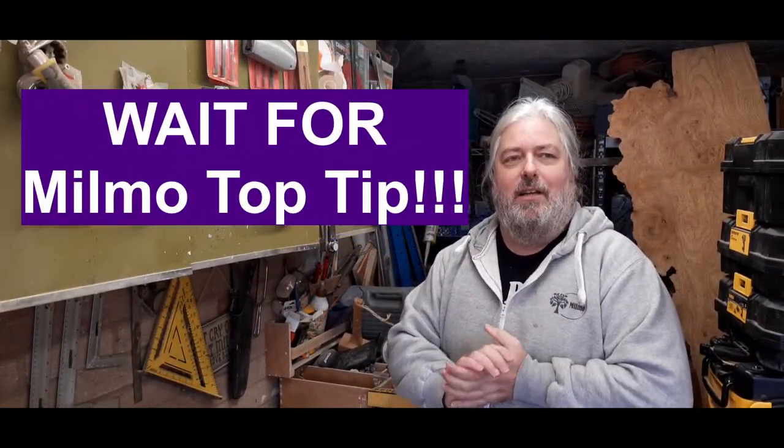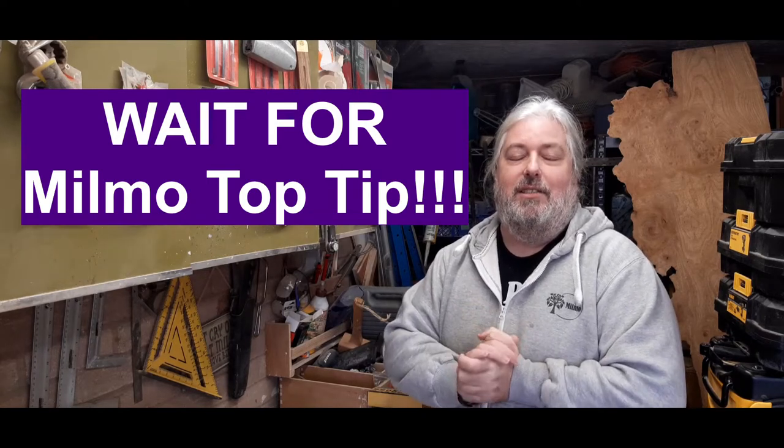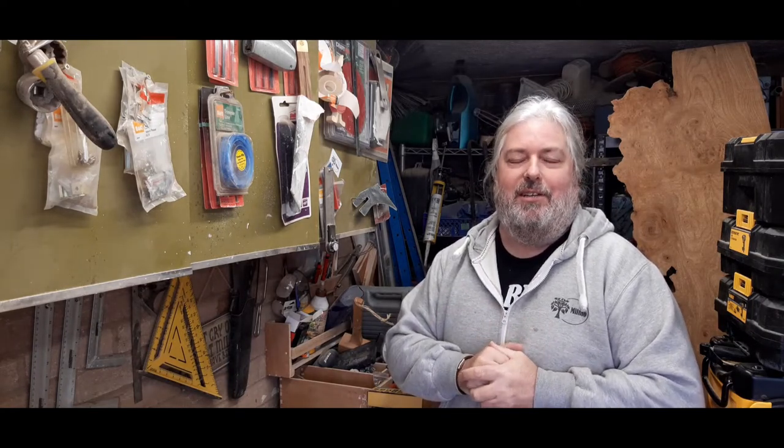Hi guys, welcome back to Milmo Wood from beautiful North Wales. It's a crisp autumn morning and I've decided it's time to make another video. I'm going to make end grain chopping boards. It's nearly Christmas and I think they'll make great gifts for family and friends.